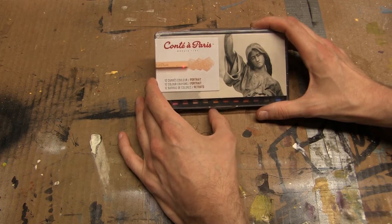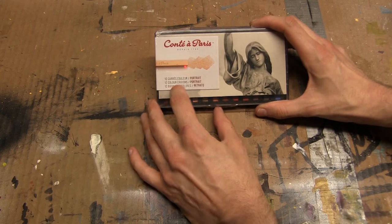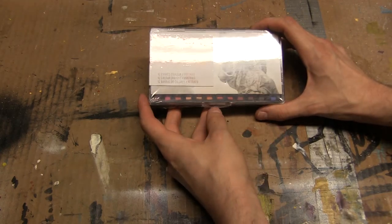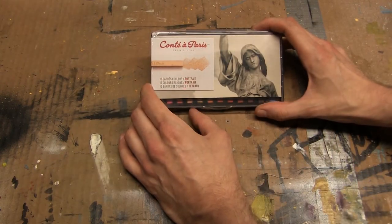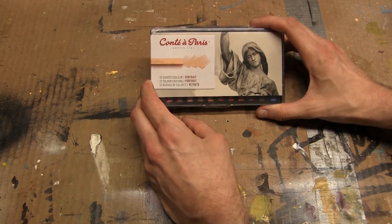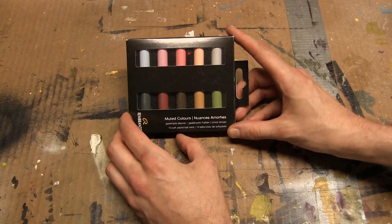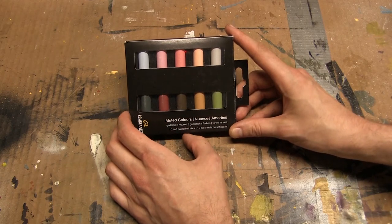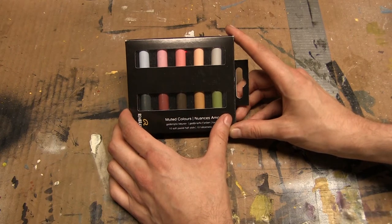Next up, we've got Conté à Paris — maybe à Paris if you feel like being fancy. This is a whole set of Conté pastels specifically for portrait artists, so we have a nice range of flesh tones, as well as a blue for extra accents — blue tends to be a nice color for portraits anyway. In addition to the Conté, I'm also including a small half-stick set of Rembrandt muted chalk pastels. This was actually one of the first things I picked up for this giveaway — I thought I'd throw some chalk pastels in and start building the drawing giveaway. It's going to be a nice additional bit of color to use with those portrait Conté crayons.